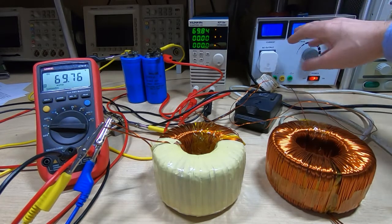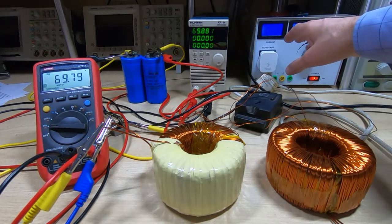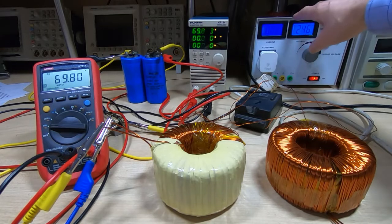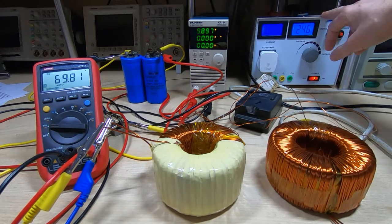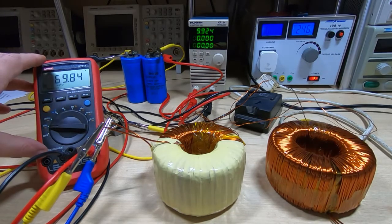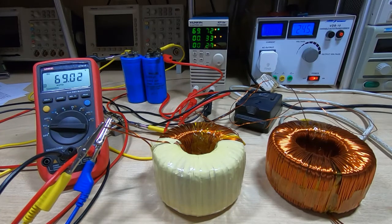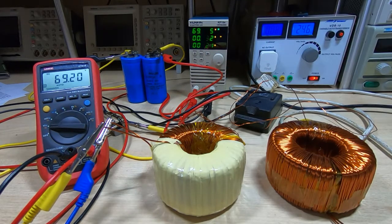Apologies if the displays don't show up very well — they're perfectly clear in real life. We're reading 40 milliamps and 246 volts, which is the current mains supply. Switching on the load and waiting for it to settle — I've got this set to constant resistance such that it's giving me around 2.2 watts, which is what the RD6006 draws.